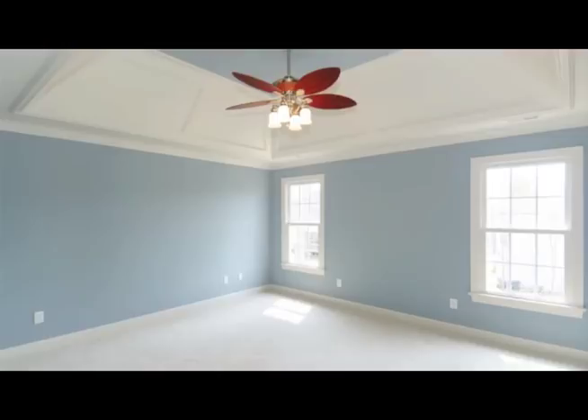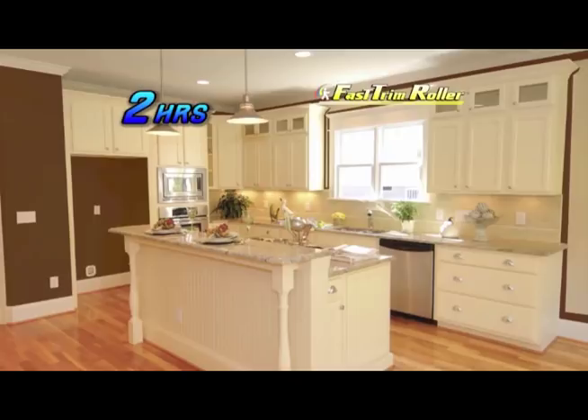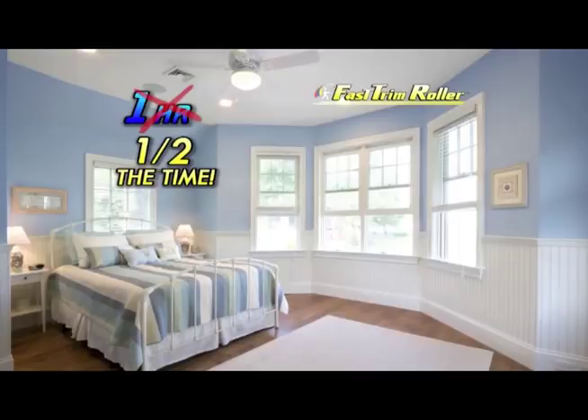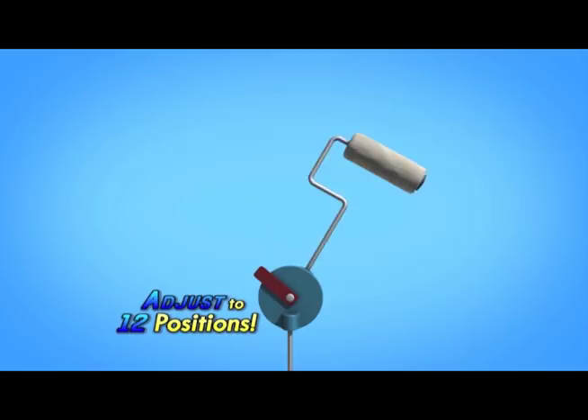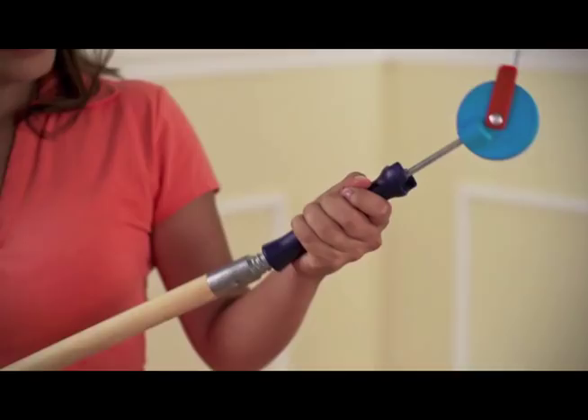Bathrooms take three hours the old fashioned way — only 20 minutes with Fast Trim. Two hours to paint the kitchen now takes only 30 minutes. Bedrooms painted in an hour, done in half the time with Fast Trim. And here's something no other roller can do: Fast Trim can be adjusted to 12 different positions to cut in and paint at any angle, perfect for quickly and easily painting stairwells and angled trim. Place it on a pole and you're always in control for ceilings and tall window frames.